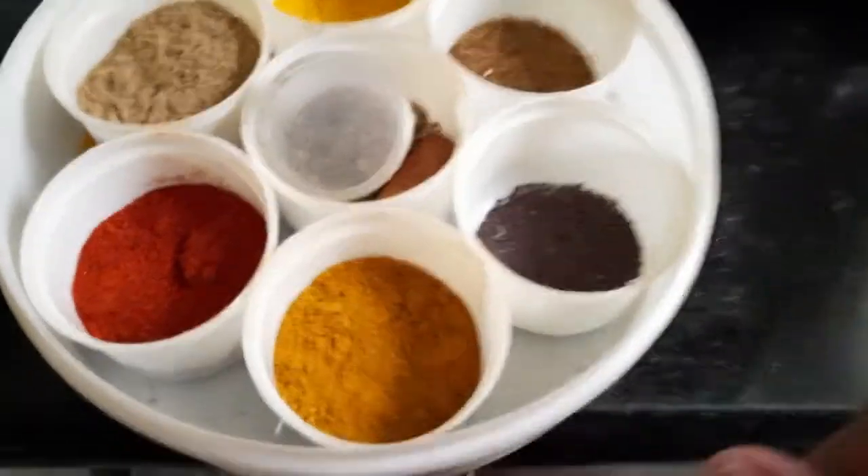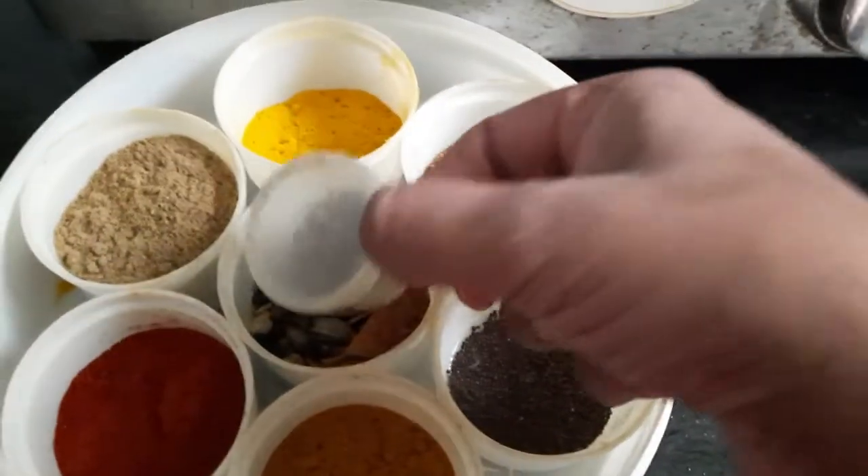So what are the ingredients? We have turmeric powder, red chili powder, and also the pepper which is in the masala.